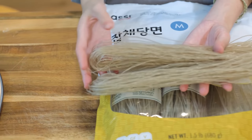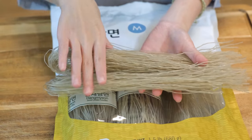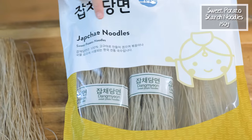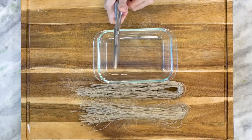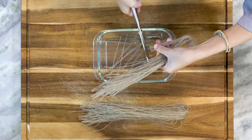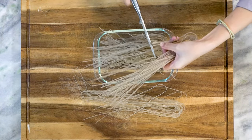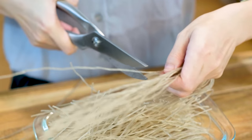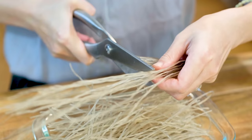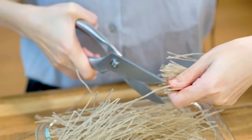Vermicelli noodles are also known as glass noodles because they have a transparent look. What I'm using today are these sweet potato starch noodles. I like to use a pair of scissors to cut them into 6 inch long pieces. If your noodles are too long, they will tangle with each other while stir frying. Cutting dried noodles takes some force — you will need heavy duty scissors, or you can cut them after you pre-cook them.